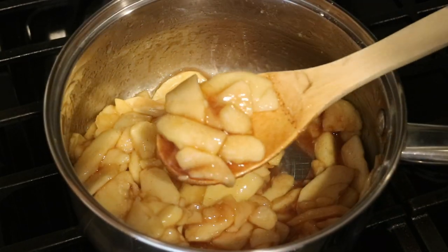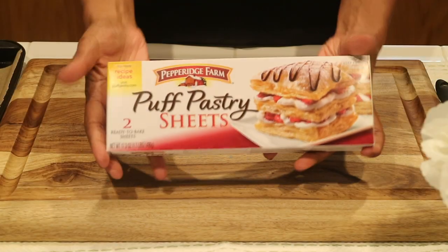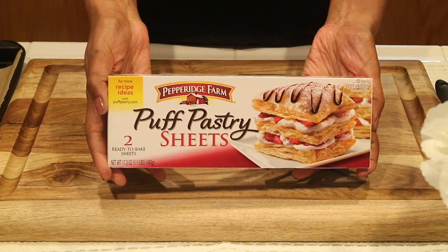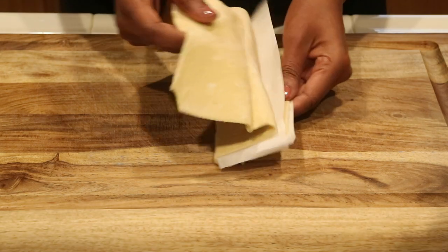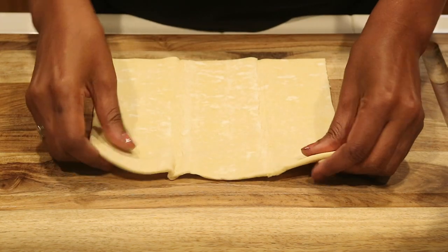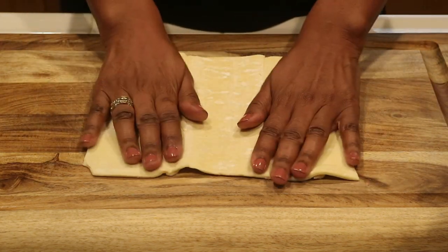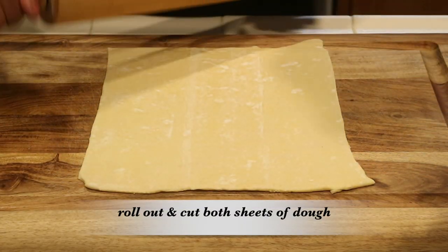Okay, so your apple filling is going to look like this. It's perfect for an apple pie, but I want it to cool down so I'm going to let it cool down in the refrigerator and I'm going to get my dough prepared. Actually, I'm going to use some puff pastry — it's flaky, it's crunchy, and I just really love it when it's baked. It's just a really good dough. So I'm going to take both sheets of dough and just take my rolling pin and go ahead and roll it out just a little bit.